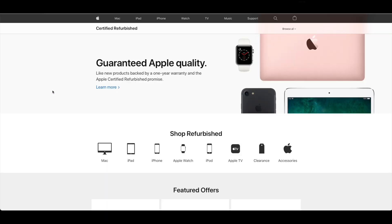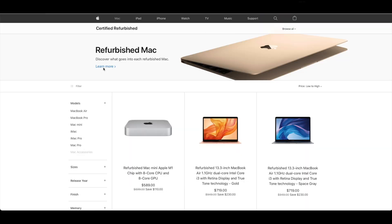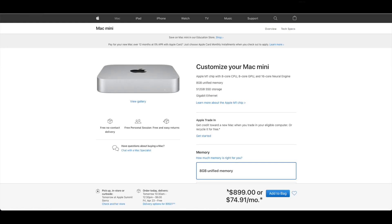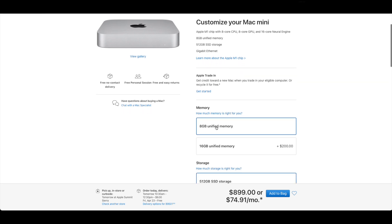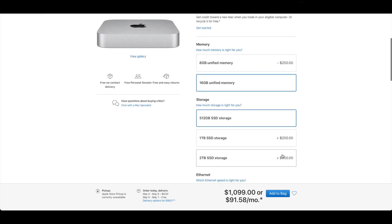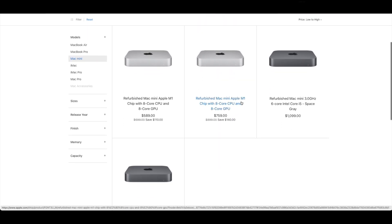The nice thing about purchasing products from Apple's refurbished store is that it's a great place to get deals. Apple products hardly ever go on sale or get large discounts, so this is the next best thing. Normally, upgrading to 16GB of RAM would cost $200 over the base price, but going the refurbished route, the spec bump is only $60 over base — a savings of $140.